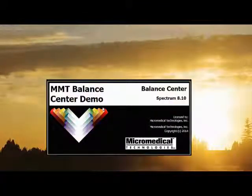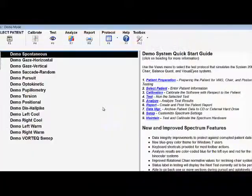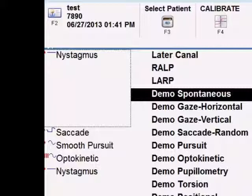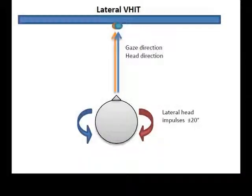After the sensor is in place, activate the software to initiate the testing. There is no need to calibrate depending upon the version of the software if you are only performing the VHIT test; otherwise accept the default calibration. This also includes the sensor.